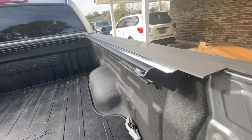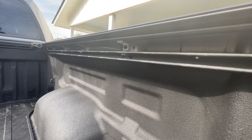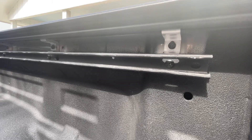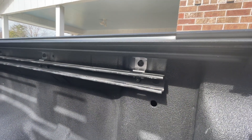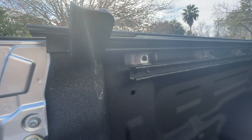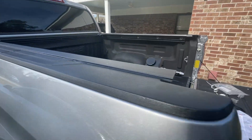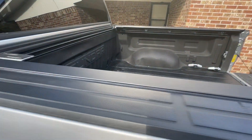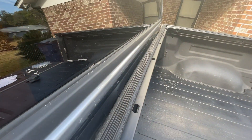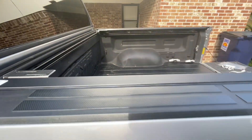Got the rails installed, got the factory rails back on with the new brackets — that drops it down about an inch to an inch and a half. Then install the gasket from left to right. Next is the cover.